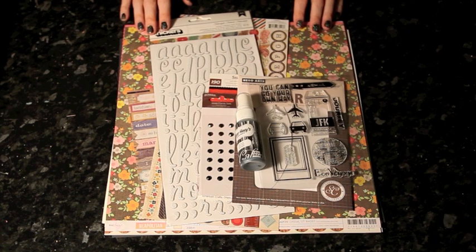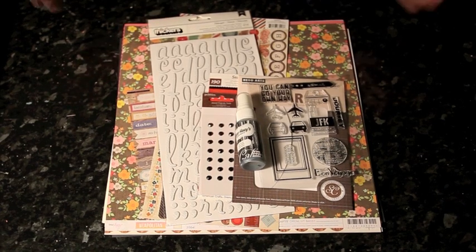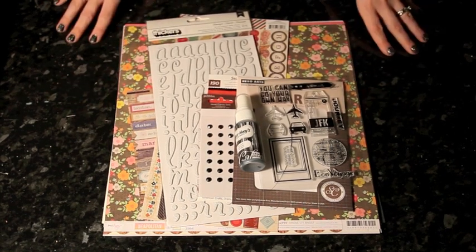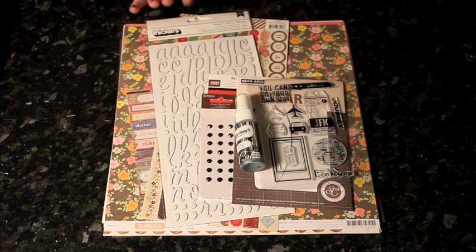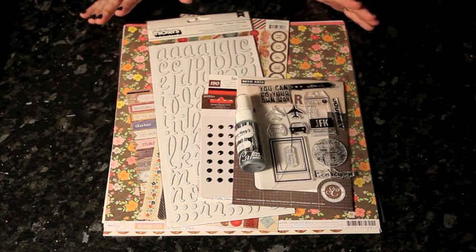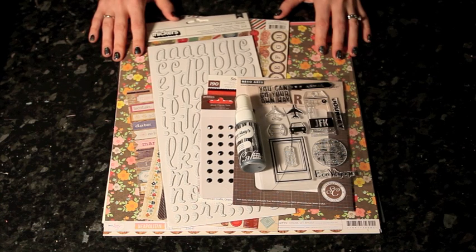Hi, I'm Shamel Lane for 2peasinabucket.com and I'm here with a special video for national or international scrapbooking day, or perhaps weekend since this is going to go live on Sunday. I've assembled a kit of supplies that are all available here at 2peas, and I'm going to show you my honest process from this kit to as much as I can get completed. I haven't preplanned anything other than choosing the supplies, so it may go terribly wrong — I'm really hoping it won't, but I'd love for you to follow along.